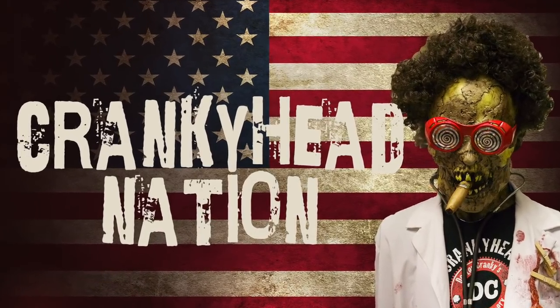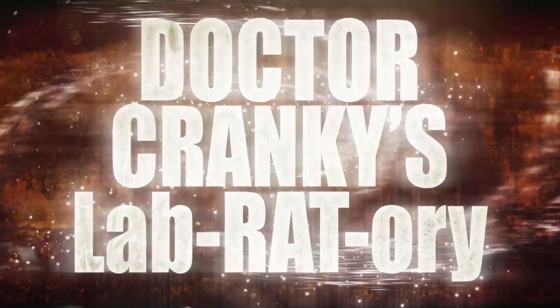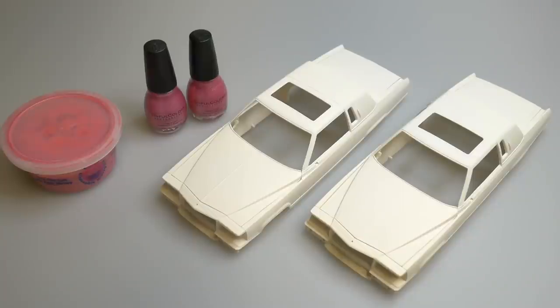Thanks again for tuning in to The Chill Zone with DJ Smooth. And as promised, I'm bringing you the sweet, sweet sounds of The Cranky Show. Hey everybody, Dr. Cranky here in the laboratory with an update on El Guapo.